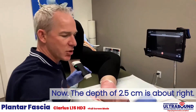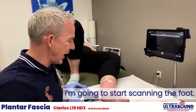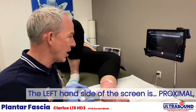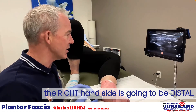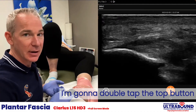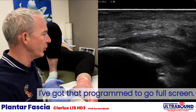I'll select the plantar setting. The depth of 2.5 centimeters is about right. I'm going to start scanning the foot. The left hand side of the screen is going to be proximal, the right hand side is going to be distal. I'll double tap the top button — I've got that programmed to go full screen.